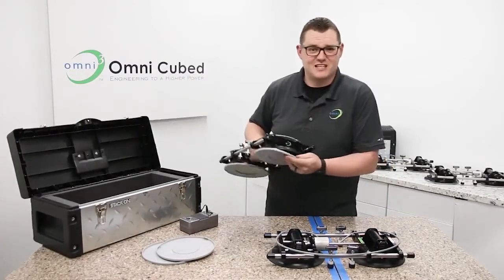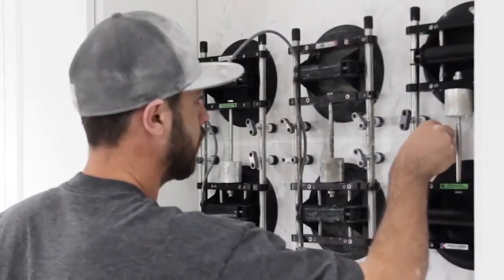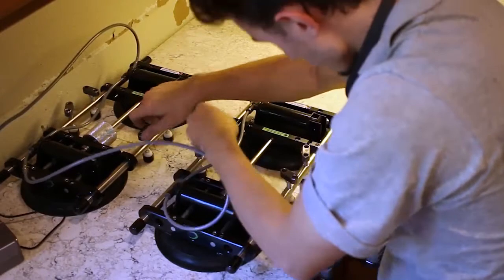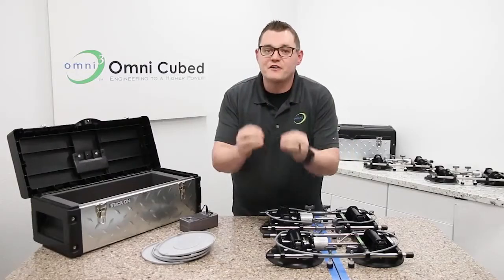The great thing about the Stealth Seamer is that it helps you deliver consistent results, and it's not complicated to use, so you don't have to rely on that one guy who does great seams. What if he's out for the day? With this, anyone can set beautiful seams every time.